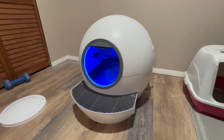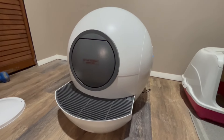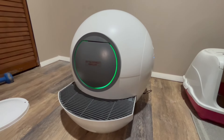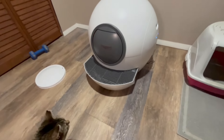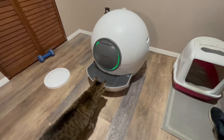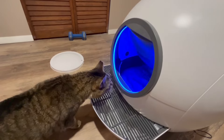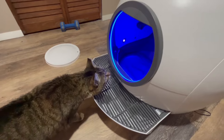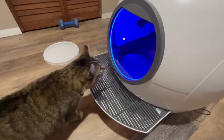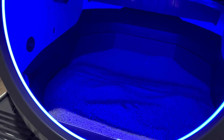On the side of the litter box, there are buttons you can press to power on and off, to change the light, to change the timing, and to manually clean, which is what you're seeing here. There are sensors inside so the door will never close while your cat's actually using the litter box — it will only close when it is cleaning.